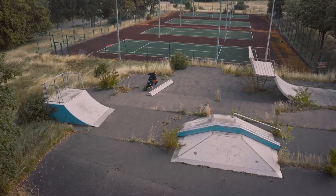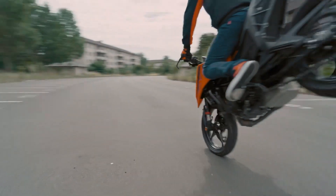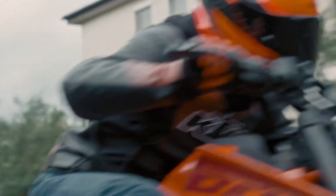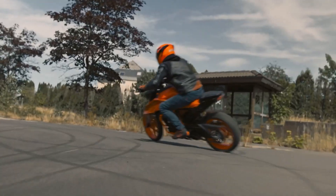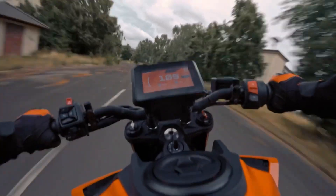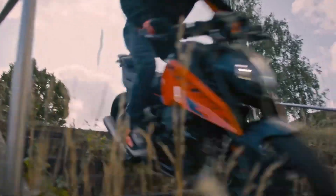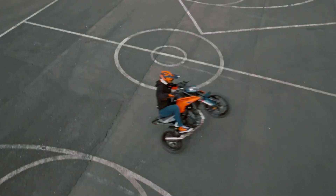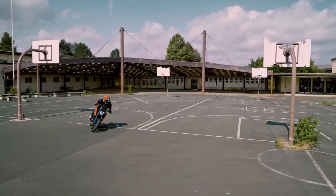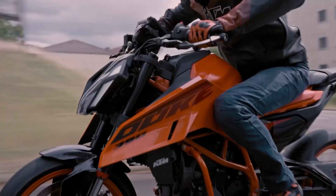If you look at the Duke 380, you can buy this bike. If you look at the budget, you can buy the new model. The new model launch is characterized by a new design and new production. If you want to wait for the new model, you can see it launching in December or January.